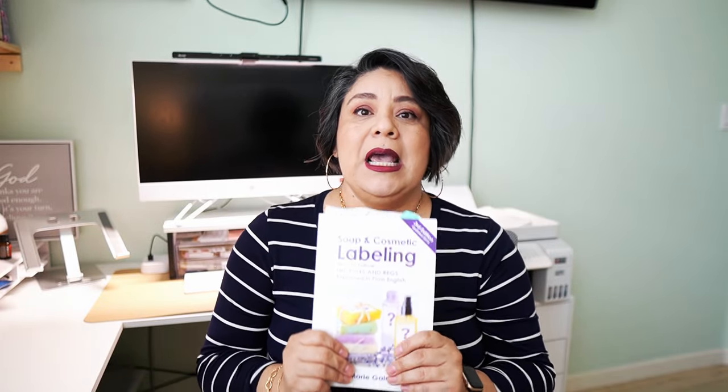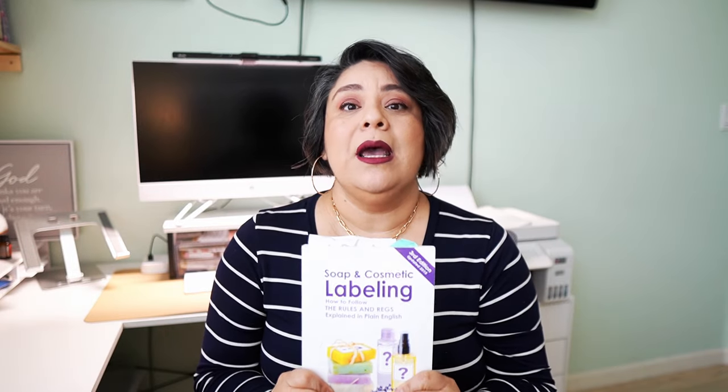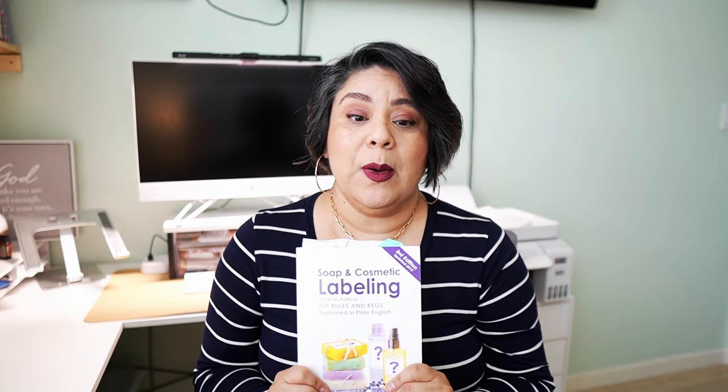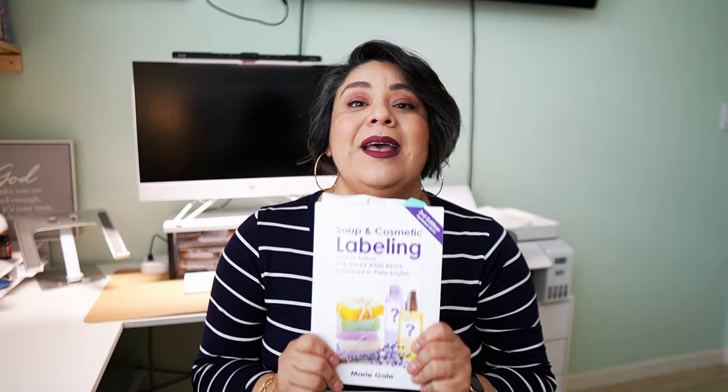Today is a shop day and before heading to the shop I figured I would turn on my camera and show you guys a little bit about how I create my labels. First thing I want to say: this video is definitely not about anything technical about what needs to go on your labels. I'm going to recommend this book — if you are a business owner making skincare, soap, any type of products like this, you must purchase this book. This is called the Soap and Cosmetic Labeling Book.